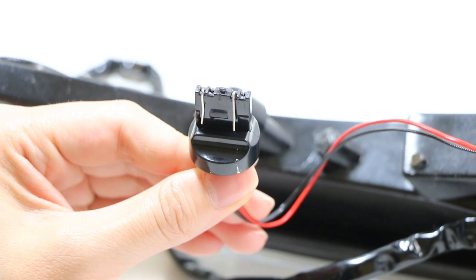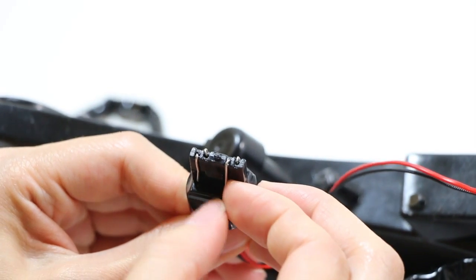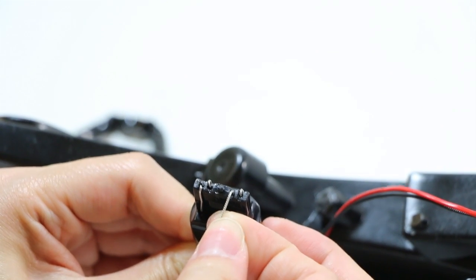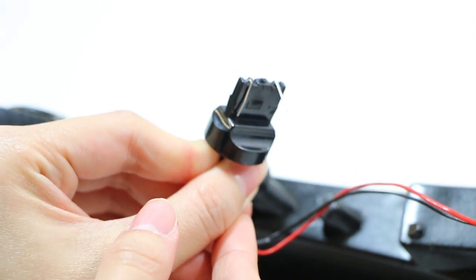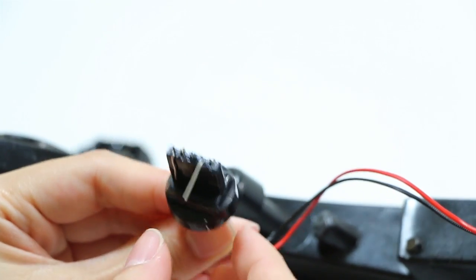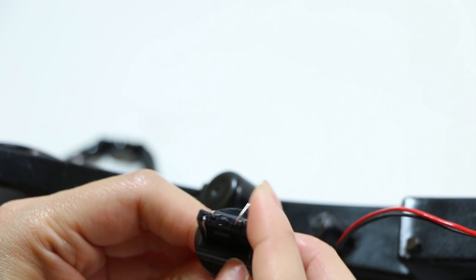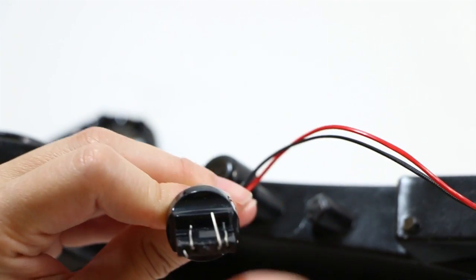Take your finger and gently pull up the pin to about 90 degrees, like so — you can sort of see it here. Then you're going to swivel it around to the back side and push down firmly but gently, like so.